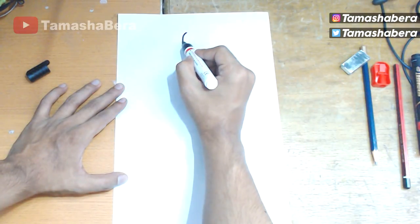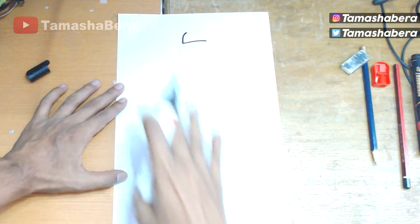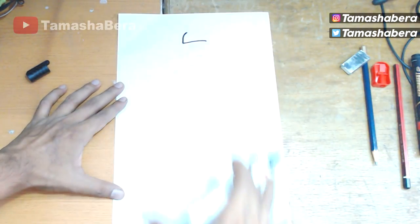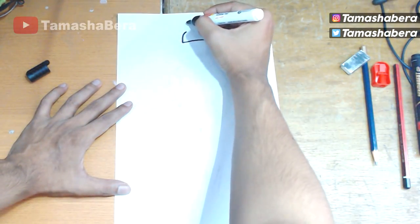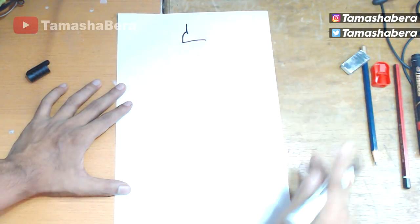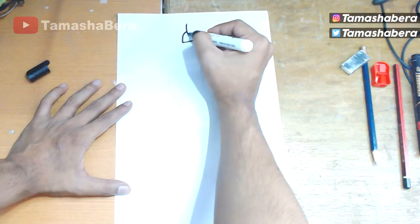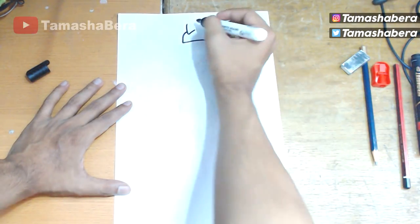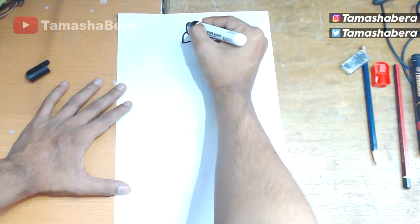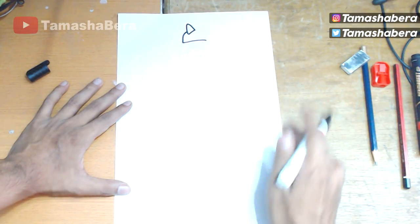We start off with a basic curve, a standing line, and a straight line which will be curved at the end. We always start with the head — it's pretty difficult to start from the body to get everything in place. We are drawing the cap and the bunny ears of the Link skin in Fortnite Season 7.